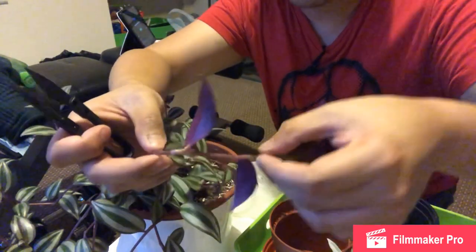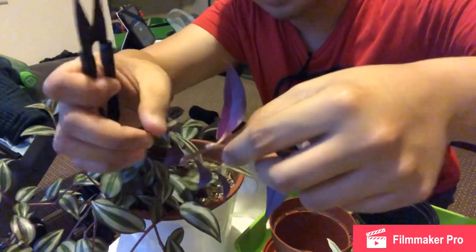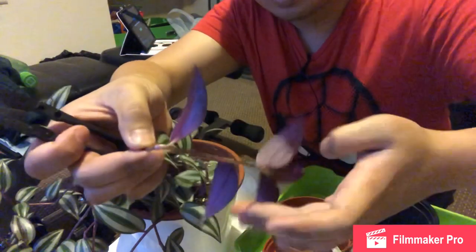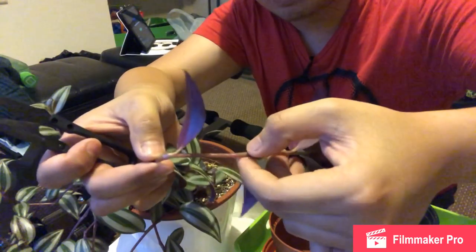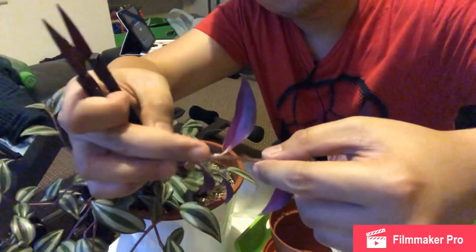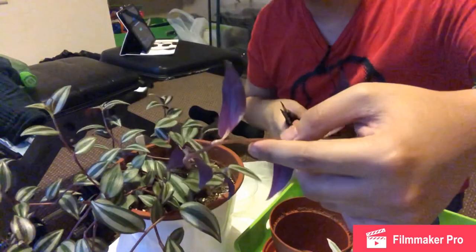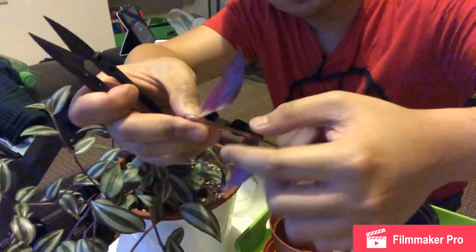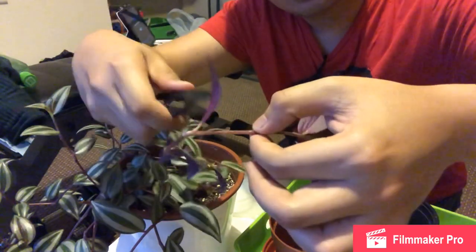On each leaf, the node is just after it. For example, there's a node there, a node there — probably not so clear because of the color — another one there, another one there, and another one there. I'll make sure the cutting is long enough, maybe two leaves, and cut at about 45 degrees just in between.